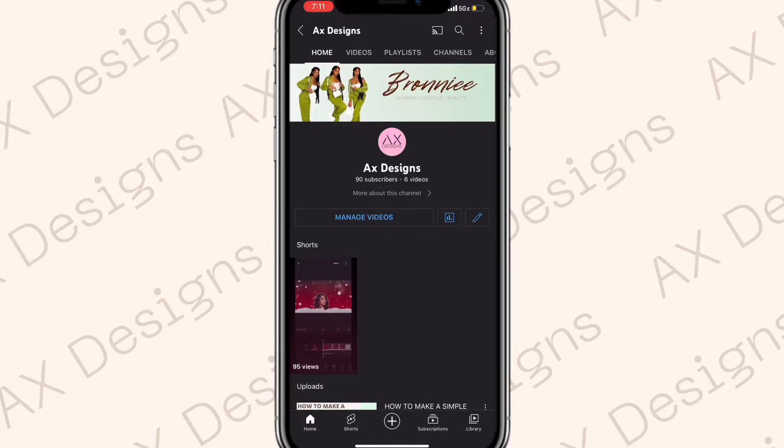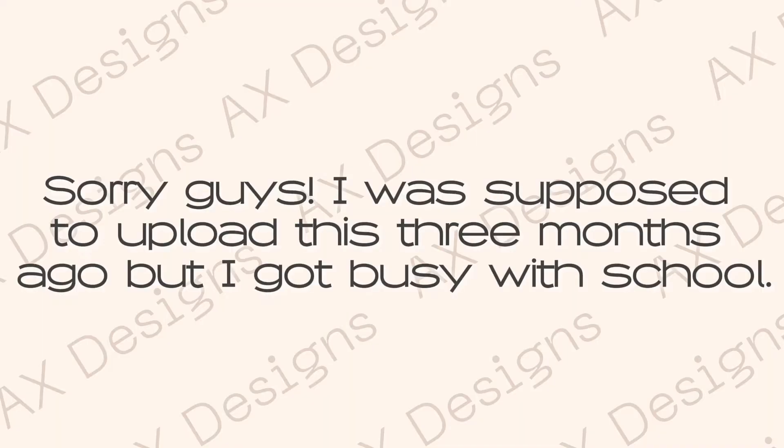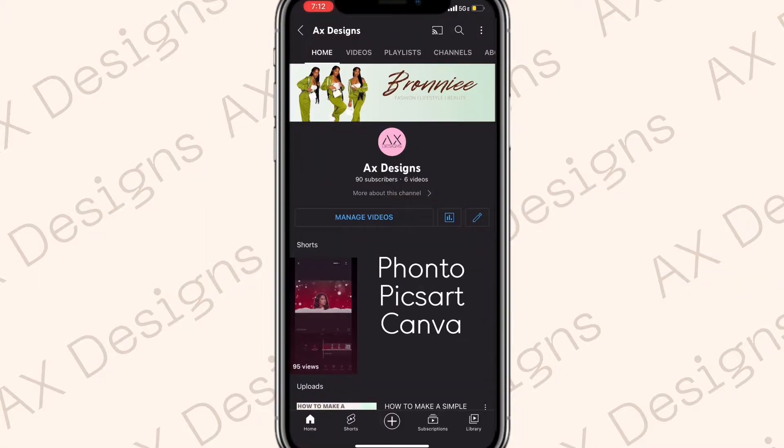Hey y'all and welcome back to my channel. Today I'll be showing y'all how I made this simple banner to match the intro and outro I posted last week and the week before that. To make it I use Fontel, Pixart, and Canva — they're all free so you don't have to worry about paying for anything. Let's go ahead and get into it.